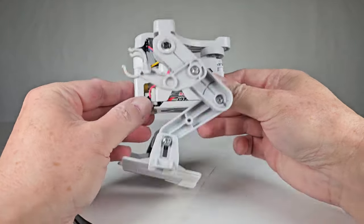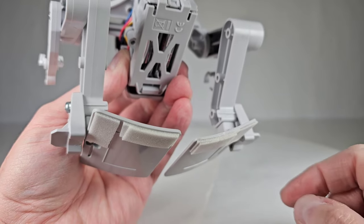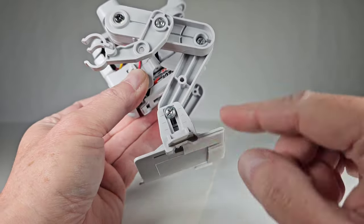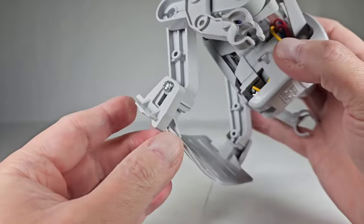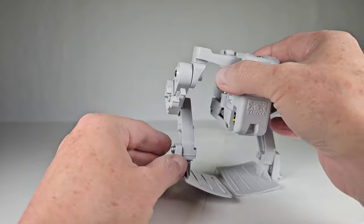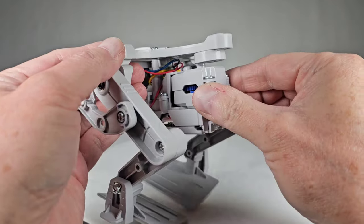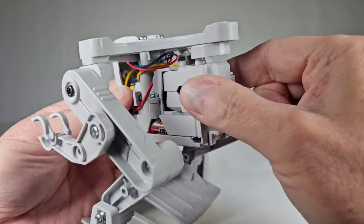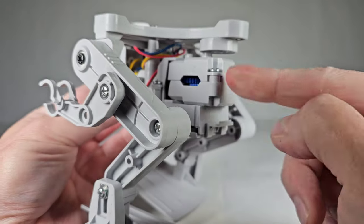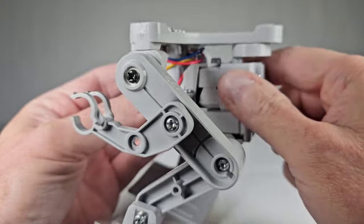I had to add an extra layer of the sponge tape to the back just to raise it up a bit — they do give you extra pieces that you cut yourself. You'll have to mess around with this a lot and adjust things. There's also a way to make it turn left or right using this piece — flip it one way for right, the other way to walk straight, and the other position to go left.